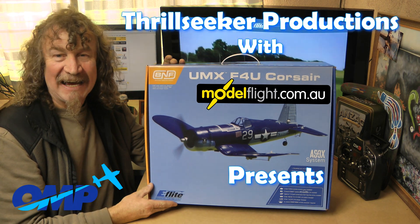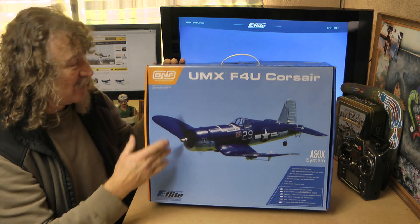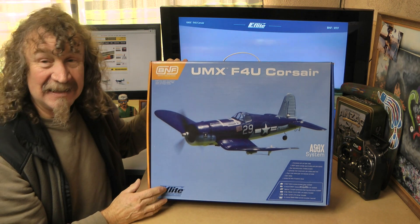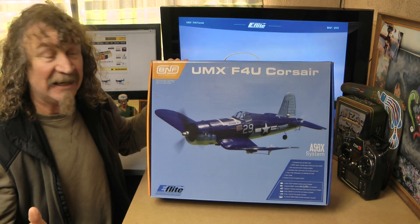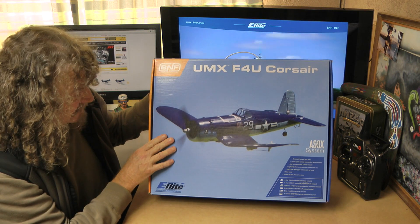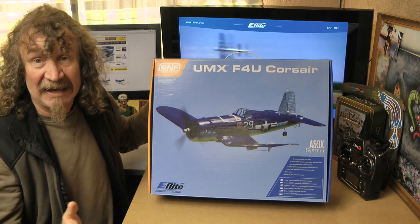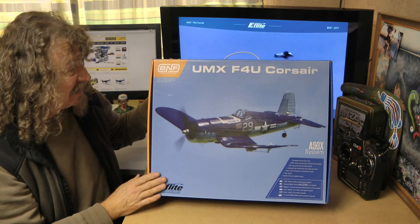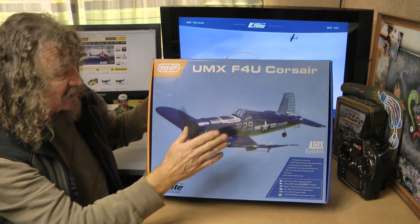Hi all, well here we are again. The latest release. This one's from E-Flight. Just like the rest of you out there, I'm mystified as to why a Park Zone Corsair is now an E-Flight. But that doesn't matter — they've released it as an E-Flight one. It's the UMX F4U Corsair.